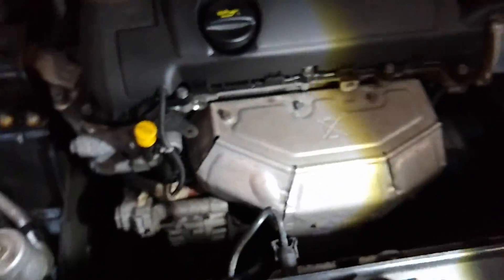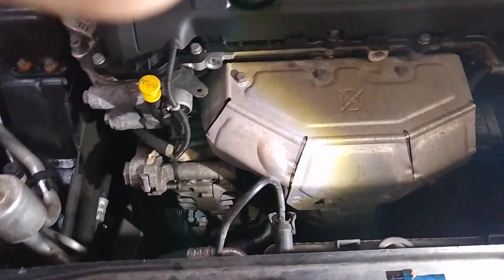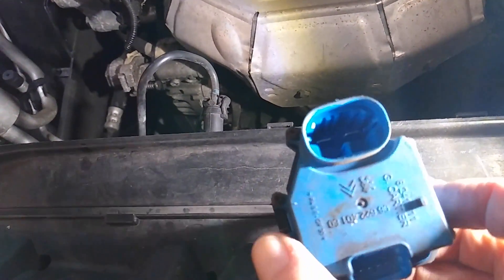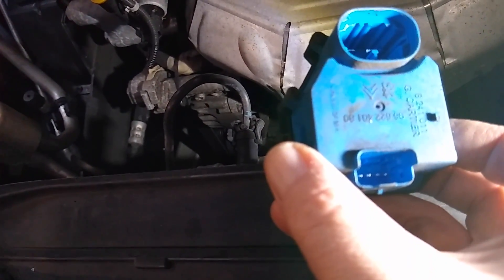I'm assuming that this guy here is the module, because you can see the two big pins that control the fan — and if you give it 12 volts, it comes on. But then you've got the four smaller pins, and this must be the control module.